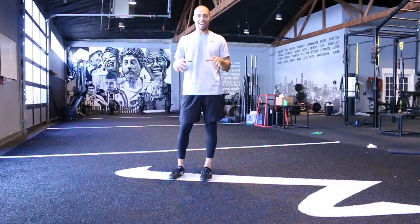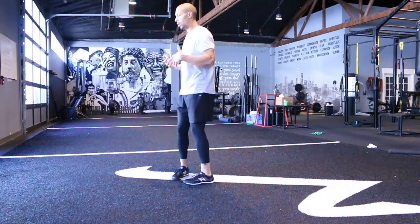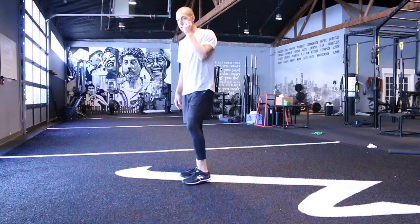The wall banger is one of those exercises that looks really weird, but it goes a long way. I almost want to think about doing an RDL. In the RDL, hips go back and you're going to get a big stretch in those hamstrings.